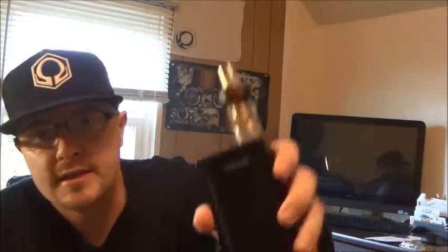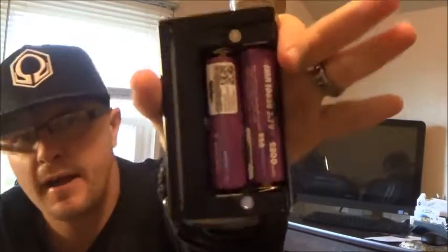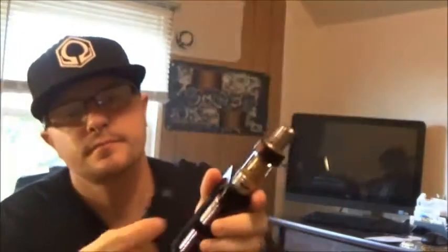This is a 160 watt temperature control box with a dual 18650 battery. The battery clips in nice and easy. Your fire button is this whole front face right here — so it doesn't matter how you pick up this box. Even at 2 o'clock in the morning if you just wake up and want to take a vape, pick this box up and take a vape, no problem.